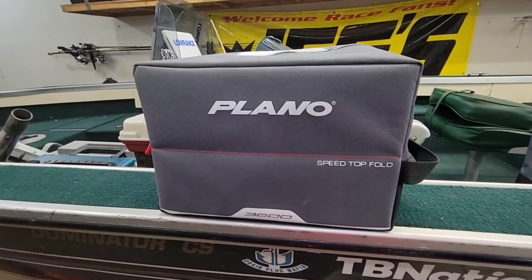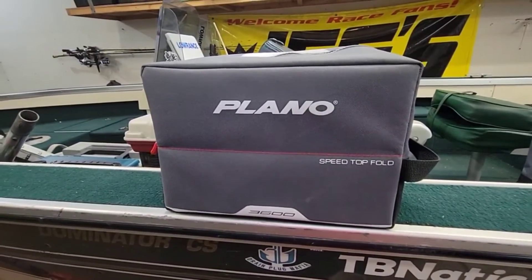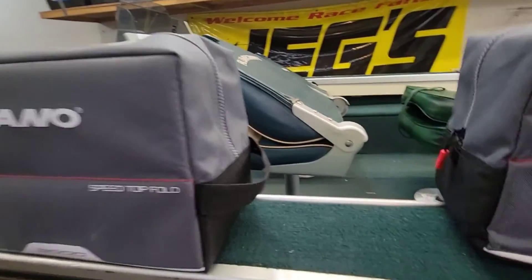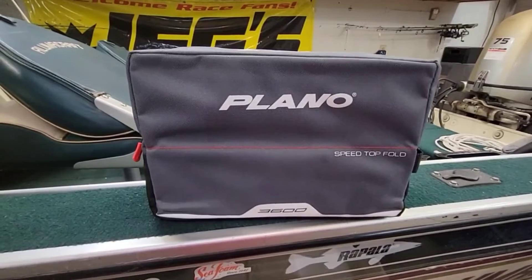I reached out to Plano and about a month ago they actually responded saying, 'Hey, sorry that you got one with the busted tackle box. We would love to send you out a replacement.' And boom! I wasn't expecting them to send a whole freaking tackle box.